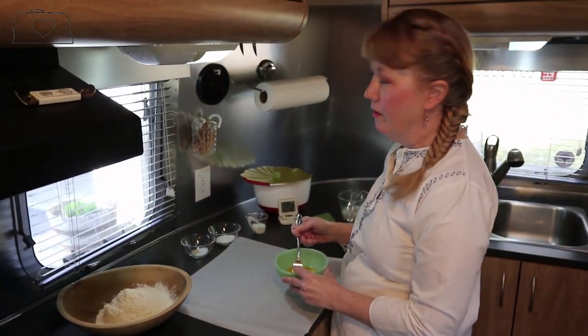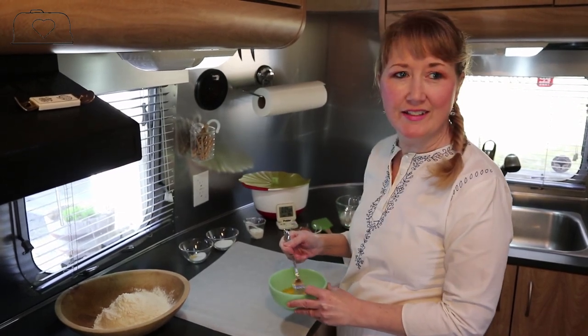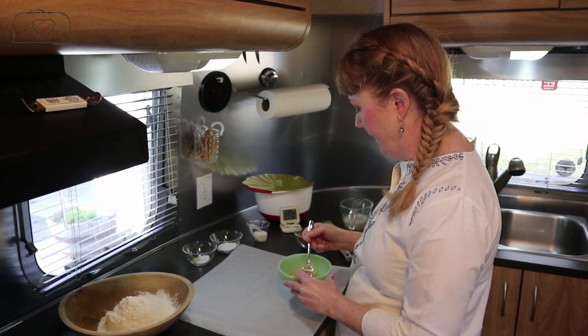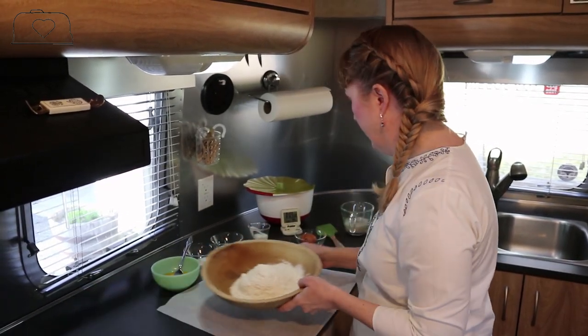How does it feel to be back in the sub? It feels great, even though it's not really ready to go yet - it's still not de-winterized - but it does feel great. So while we're proofing our yeast, we're going to prep our flour.